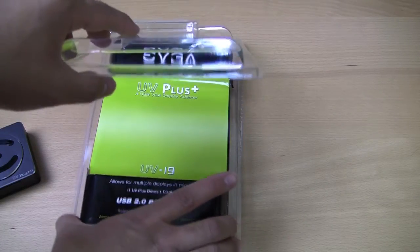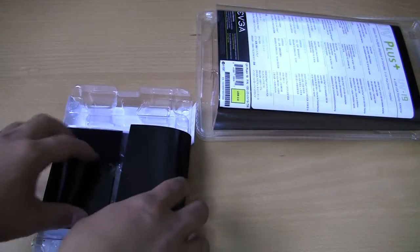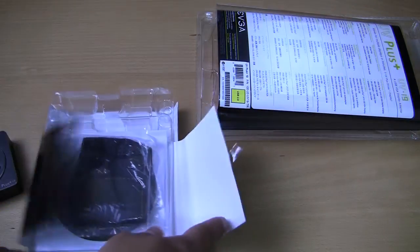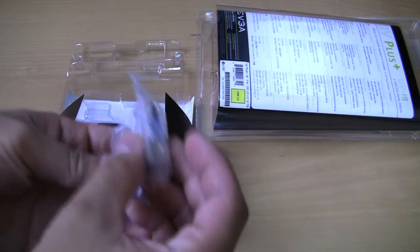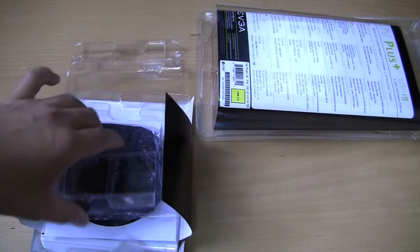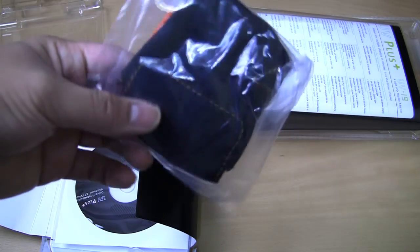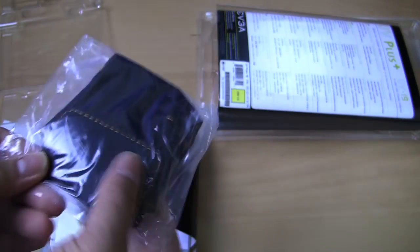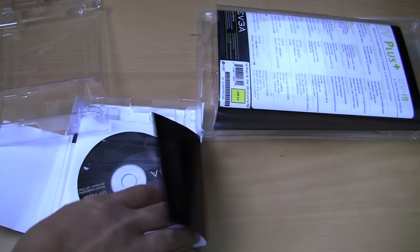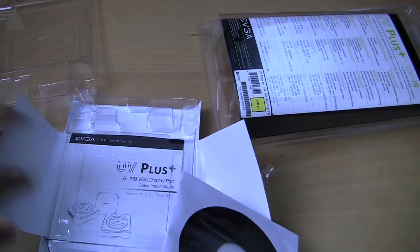You don't get much else in the packaging. You get a converter for converting an older monitor that only has VGA output — you can convert that DVI into a VGA input. It comes with a case if you want to bring it to work, convert one of your laptops, or use a projector. And it comes with an installation CD and the manual.